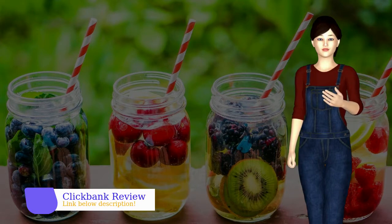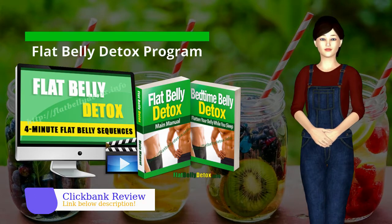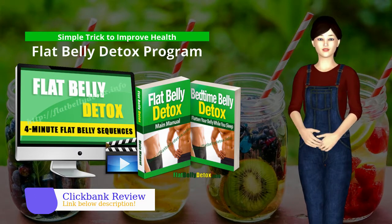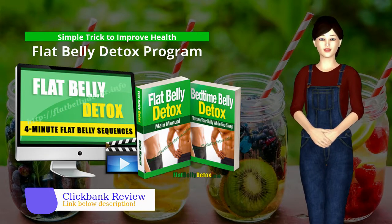Hi there! Today I will introduce you to a program called Flat Belly Detox. Flat Belly Detox is a detox program designed to help you flush your body of harmful toxins, as you melt away stubborn belly fat.